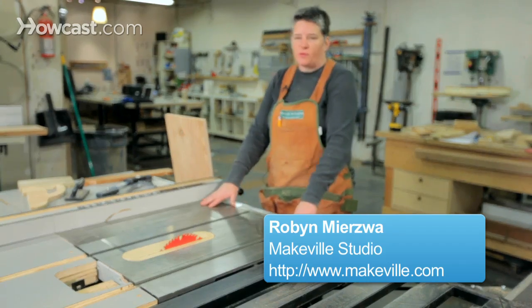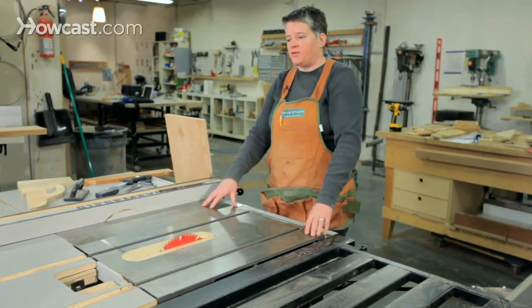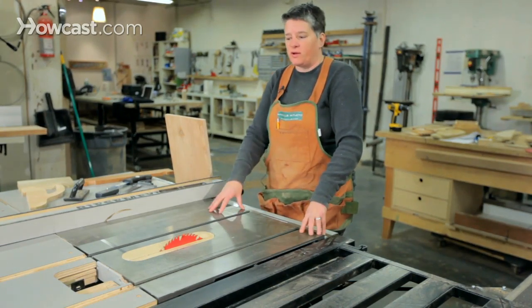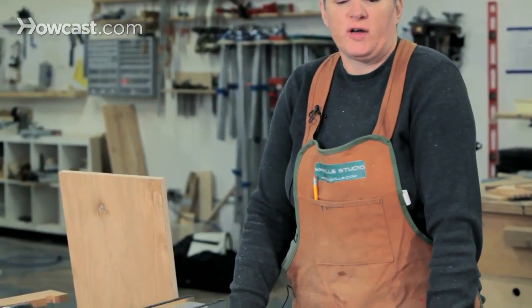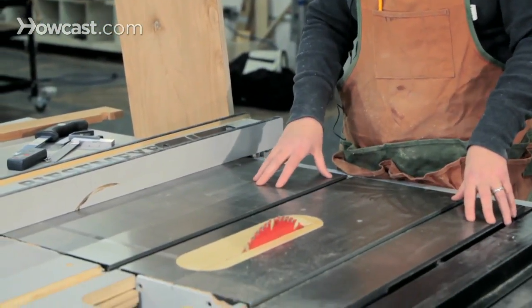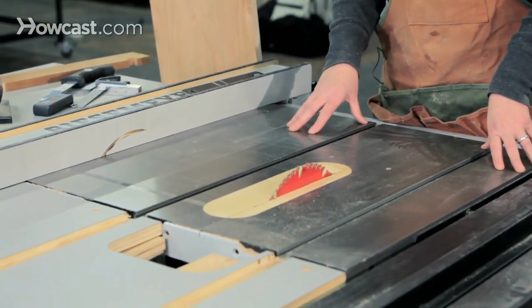The table saw is the workhorse of most shops. You spend a lot of time on the table saw for many different parts of a project. It can do a lot of different types of cutting and even different joinery, but its real purpose is to do two cuts very well: a cross cut and a rip cut.